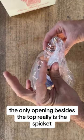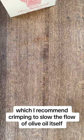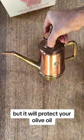The only opening besides the top really is the spigot, which I recommend crimping to slow the flow of olive oil itself. But it will protect your olive oil.